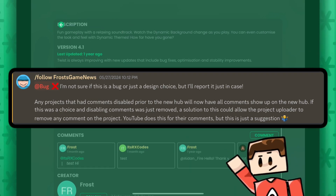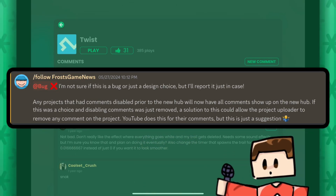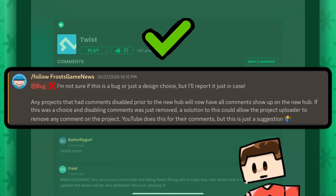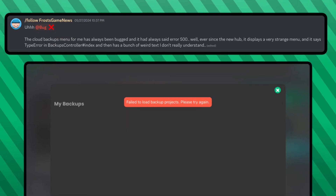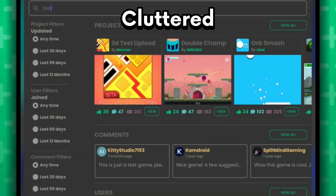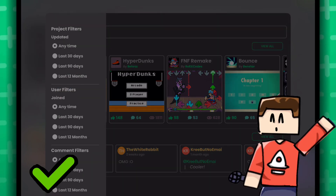For example, Frost reported that projects with comments disabled displayed comments anyway and you could comment on them too — so I fixed it. He also reported that his backups were not working as intended, so that has been resolved. And Hangster said the search was too cluttered, so we fixed that. Filters are still accessible by just pressing this button.